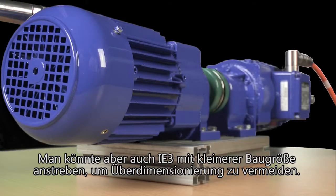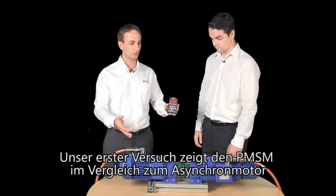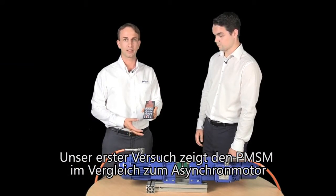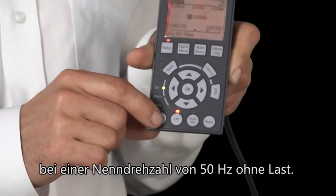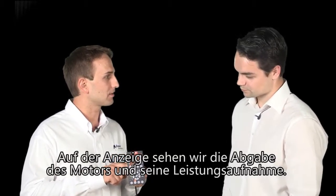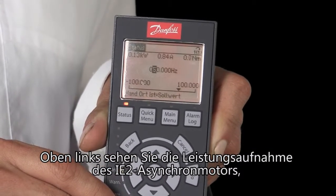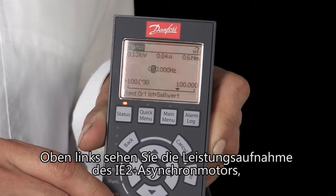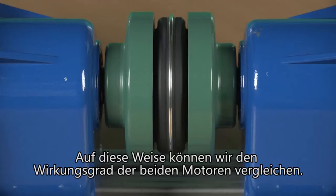But you can also reach IE3 energy efficiency and avoid the oversizing of the motor. Our first test is to show you the PMSM against the asynchronous motor at the rated speed of 50 Hz without a load. On the display we can see what the asynchronous motor produces in terms of energy. On the top left side you see the power of the IE2 asynchronous motor, and we can do the same test with our PMSM in IE4 to compare the energy efficiency of the two motors.